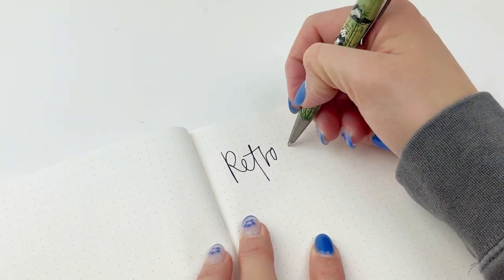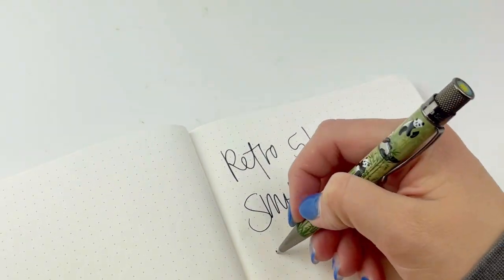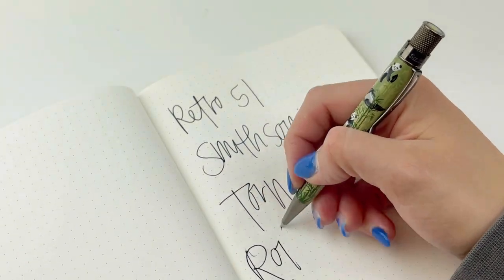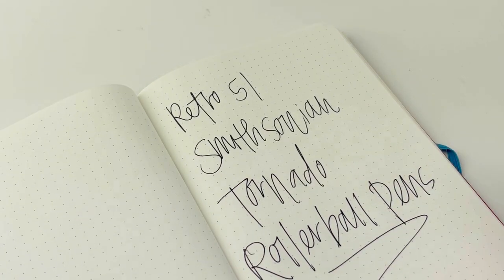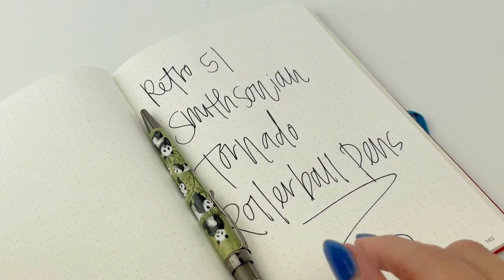The other thing people really love about the Tornadoes is how well they write — they just run smoothly across your paper. If you're already a big fan of Retros, I hope you enjoyed this quick look at some of the Smithsonian collection pens. And if you're not a Retro collector, you might want to consider adding one to your collection. Follow us for more and visit Pinchley.com.